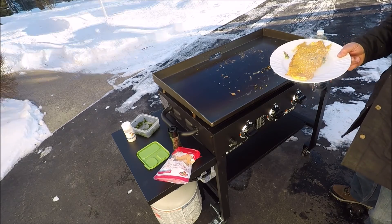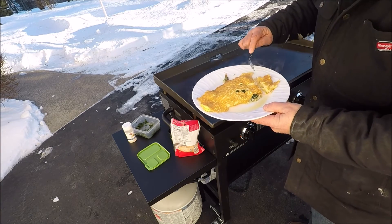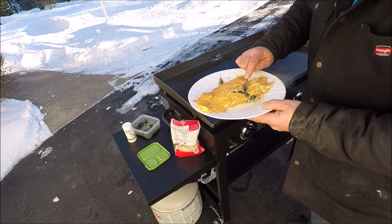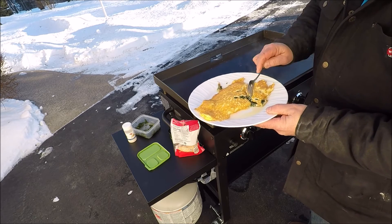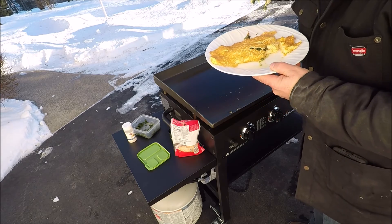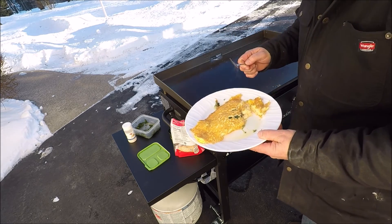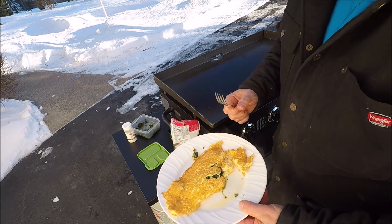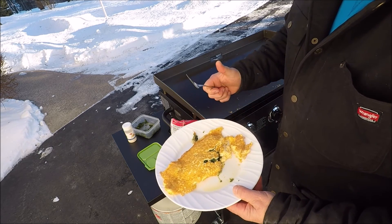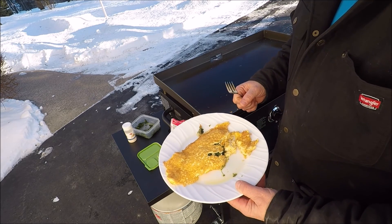Let's give it a try. May not look great, but it tastes really good. Alright, once again, thanks for watching, and I'll see you on the next one.